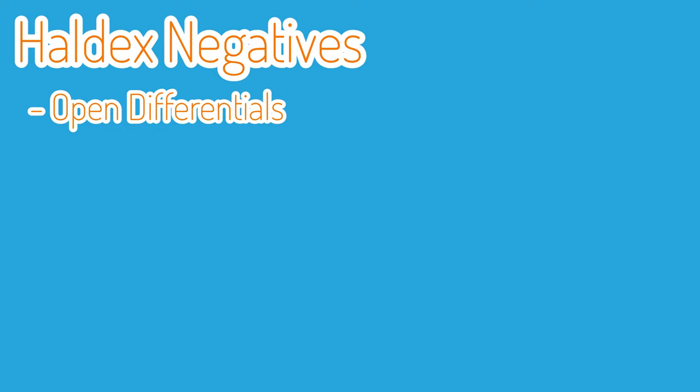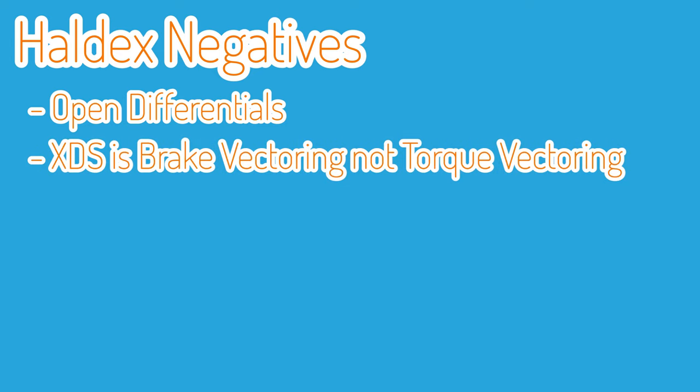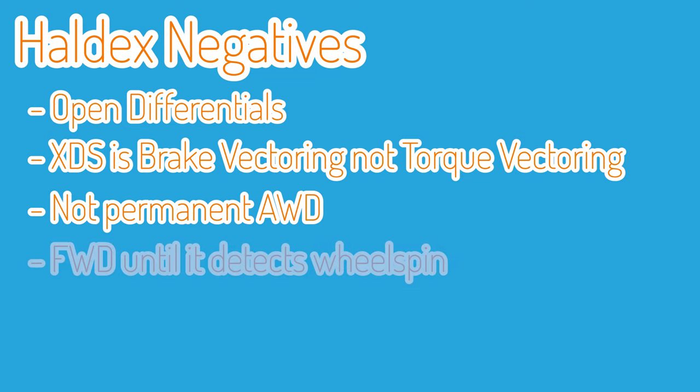Now when reading VAG or Volkswagen marketing you might hear the term XDS, which can apparently electronically lock each axle. You might think that's an electronic differential, but that's just a marketing term and unfortunately that is not the case. This is just brake vectoring given a fancy name. So when you go around a corner or you're accelerating, if some of the wheels start to slip, rather than having a limited slip differential that will limit that slip, it just applies the brakes on that wheel.